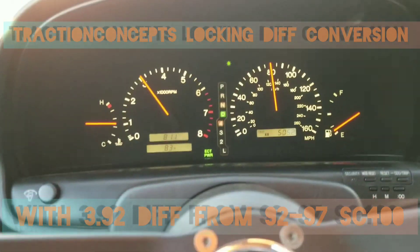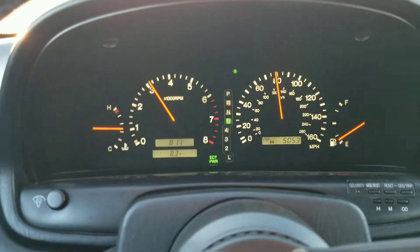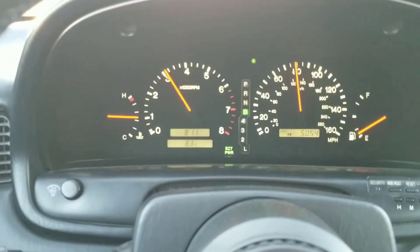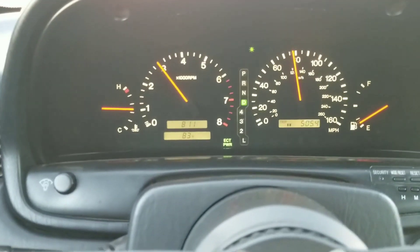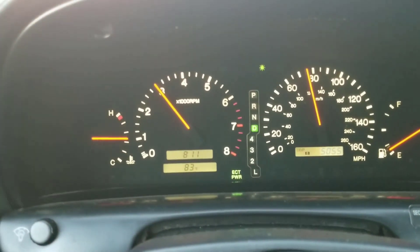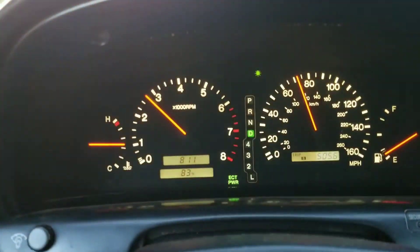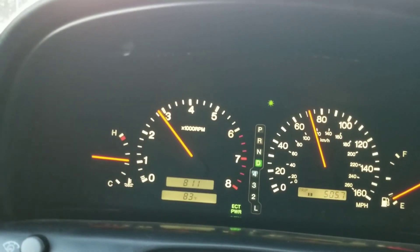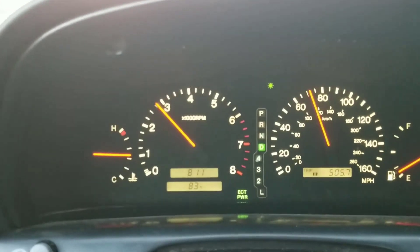Cruising speed about 80, over 3k RPM. So that's with flood traffic. We're about to go like 75 or 70, under 3k. It's doable, not bad so far.